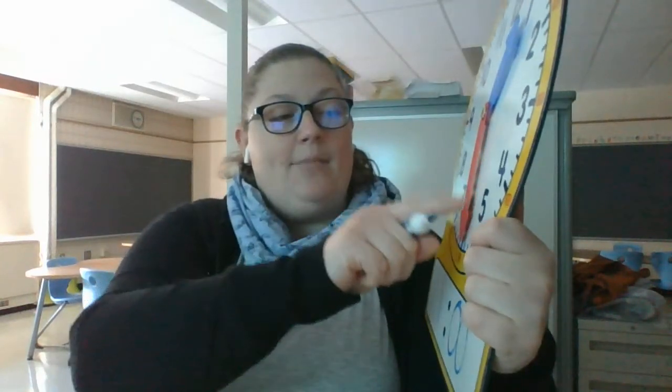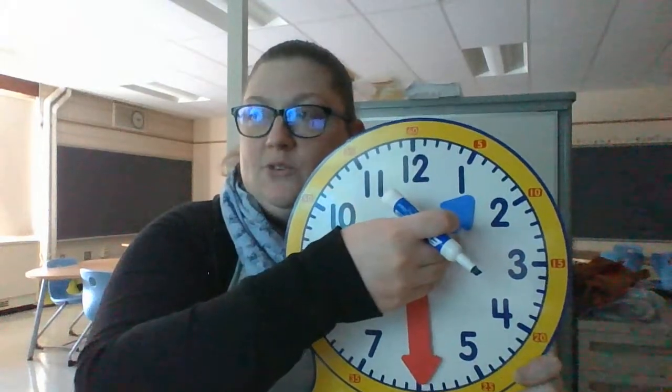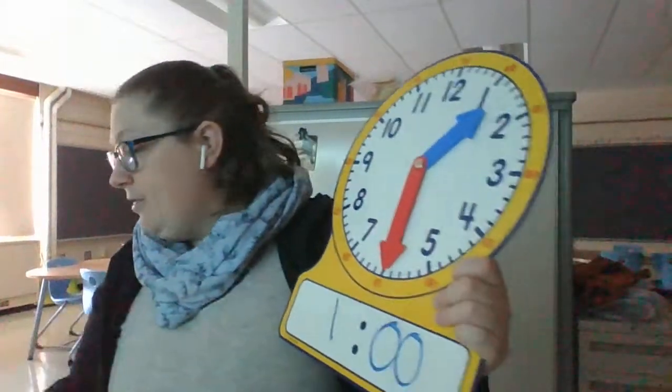Now if I change this and bring my minute hand down to the six, this moves over a little bit because my time has gone halfway around. I am now at half past one.